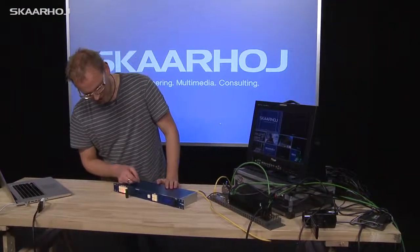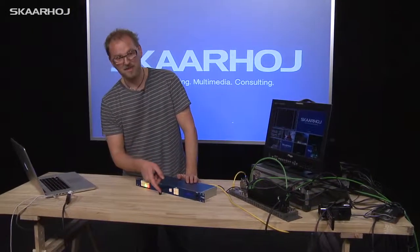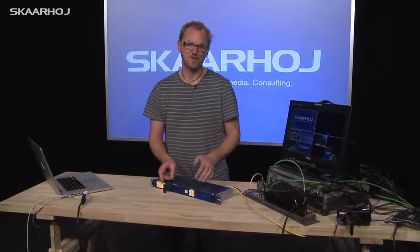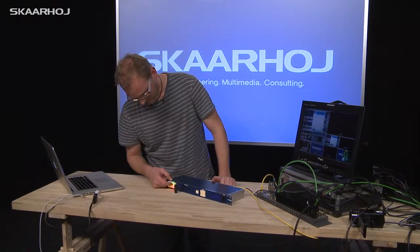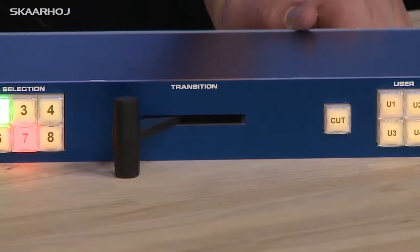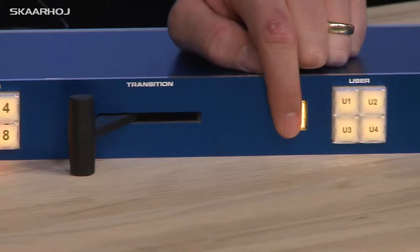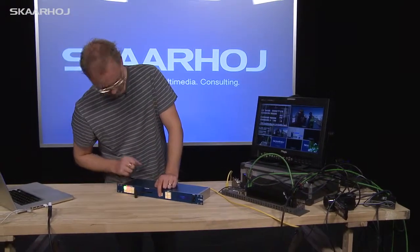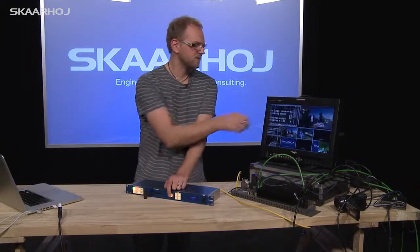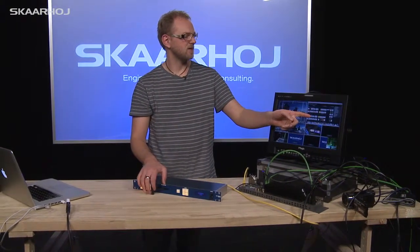We can quickly go directly to the demonstration of what the T-bar does — it makes a transition from preview to program. As you can see, we can select the input source over here. On this side, we have the cut button. We can see on the multi-viewer, let's select a source. We can cut between these two and also see the T-bar transition happening right here.